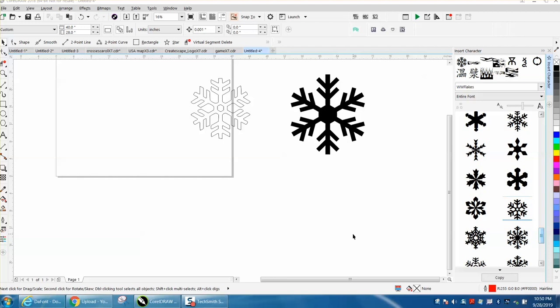Hi, it's me again with Corral Road Tips and Tricks. Somebody posted earlier today about how to draw a snowflake. They had a snowflake, and some people said trace it, some people said this.